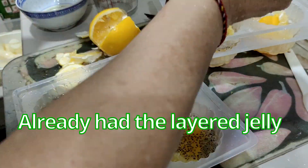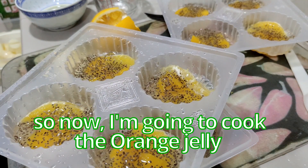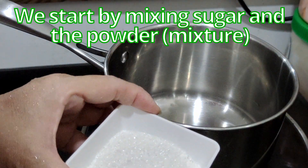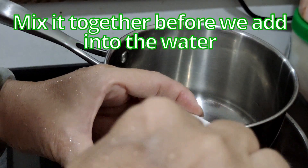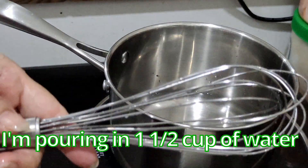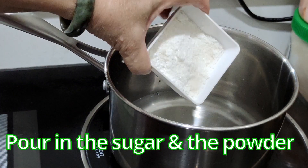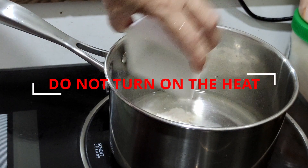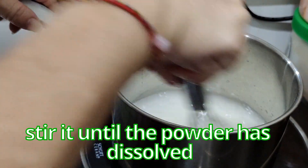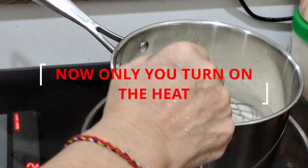The layered jelly is already firming, so now I'm going to cook the orange jelly. Start by mixing the sugar and the powder mix together. Pour in one and a half cups of water and use a whisk to help stir. Pour in the sugar and powder. Do not turn on the heat yet — stir until the powder has dissolved, then only turn on the heat.